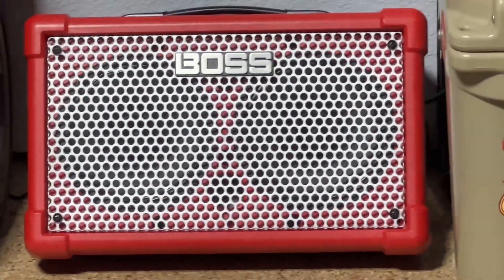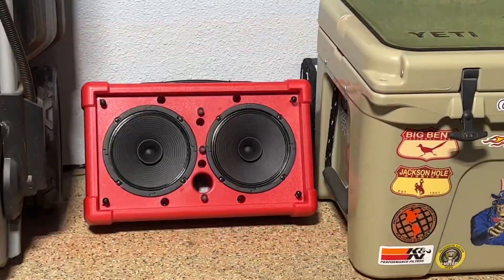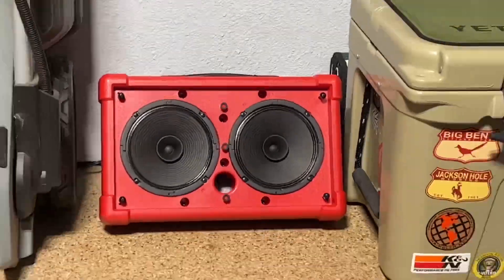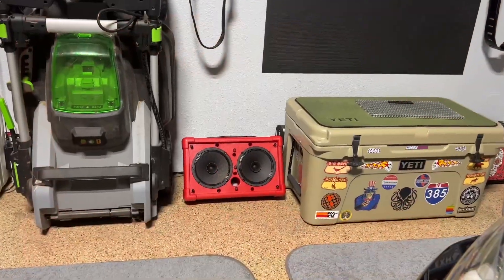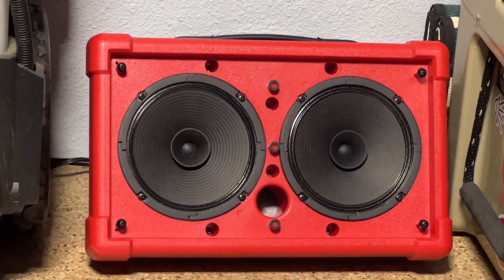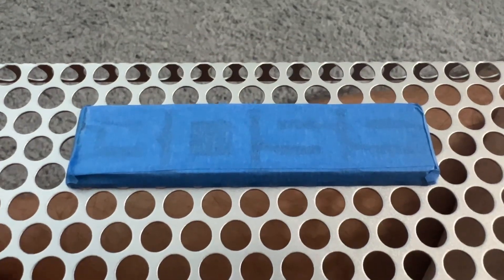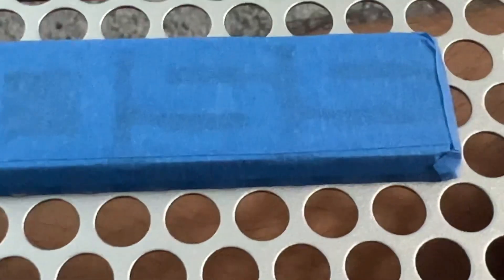Although it looks really great out of the box, I wanted to do something extremely crazy — like super crazy, wacky, wild, inflatable waving arms guy crazy. What I wanted to do was, as you see here, take the grill off and basically give it a makeover.